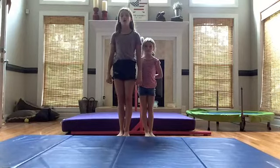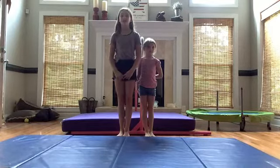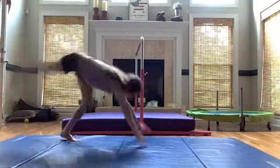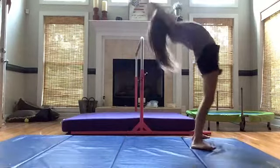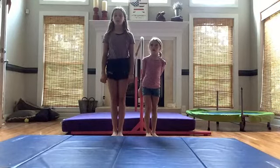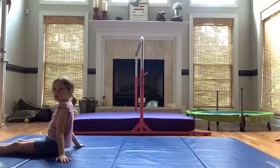Step four for a great front walkover is you need a good front lumber. This is a front lumber. Step five for a great front walkover is you need a bridge kickover. This is a bridge kickover.